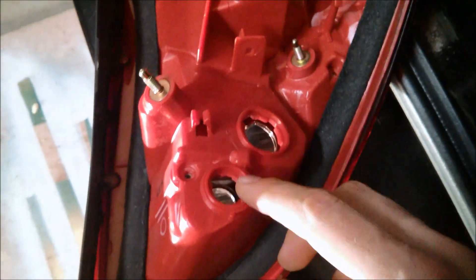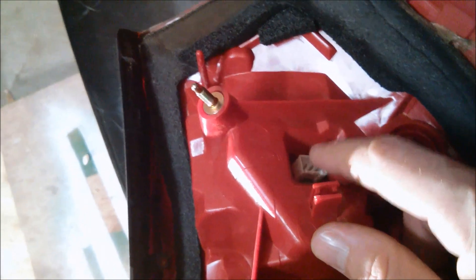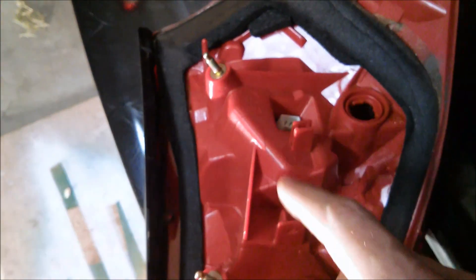Once you pull it out, you've got your blinker light, your reverse light, and that little side light that comes on when you turn your headlights on. This three-pin connector has a neutral, a feed for when the headlights are on, and a signal wire that turns on the taillight when you hit the brakes.